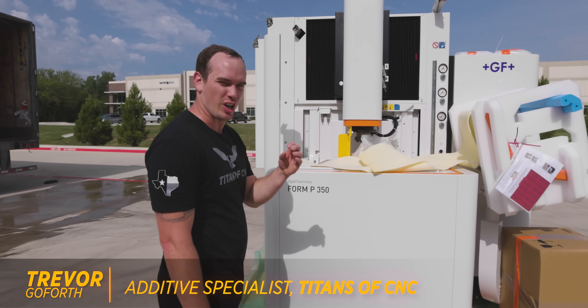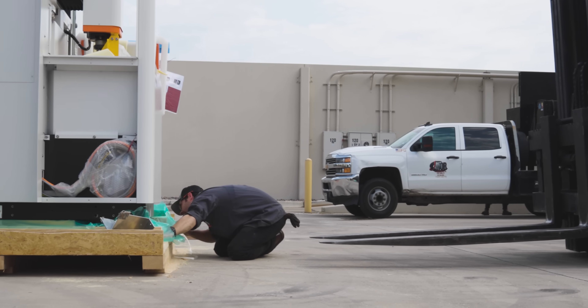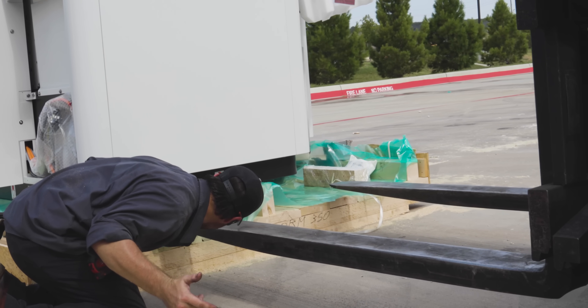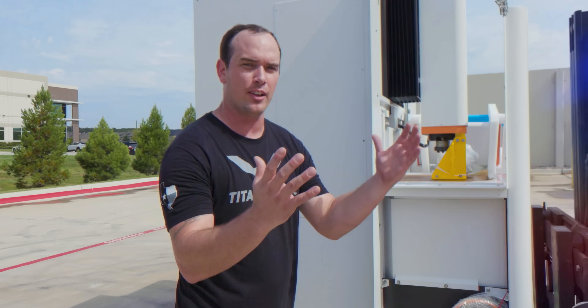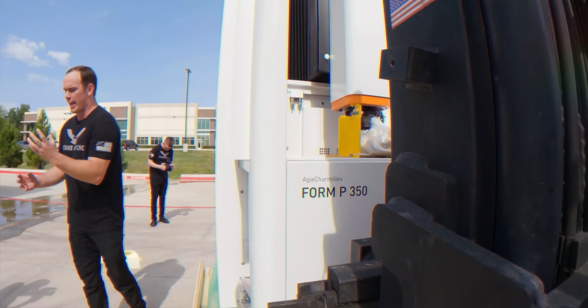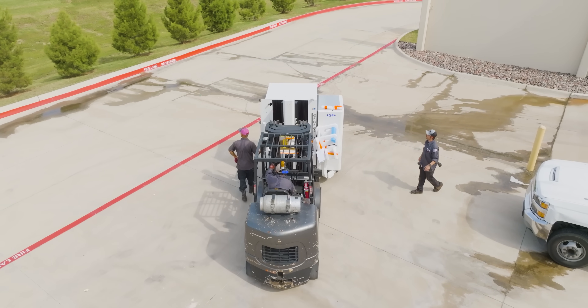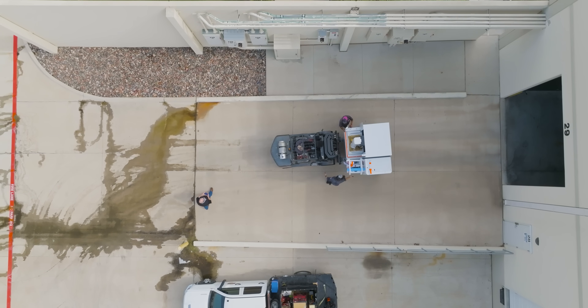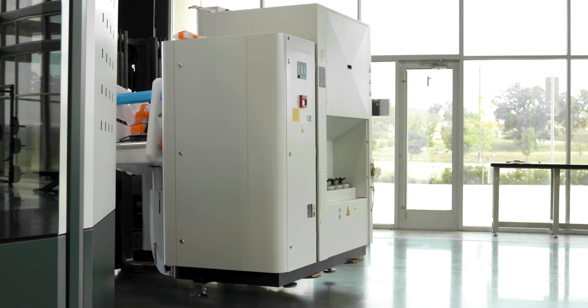Love the Swiss — always the highest quality machine. One of the cool things about this Form P 350 is that the head actually has a high inertia C-axis in it. When you're rotating a heavy electrode underneath the dielectric oil, you need a high inertia C-axis for accuracy. GF actually introduced the first ever industrial die sinking EDM in 1955 at EMO, and since then it's been almost 70 years of innovation — they have over 3,000 patents in the EDM space.